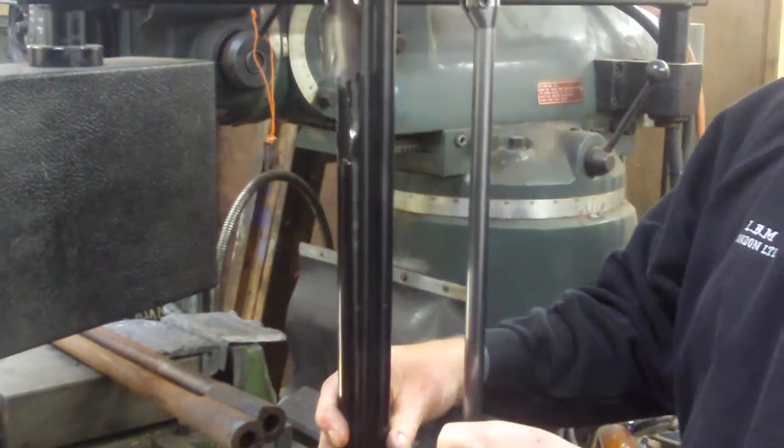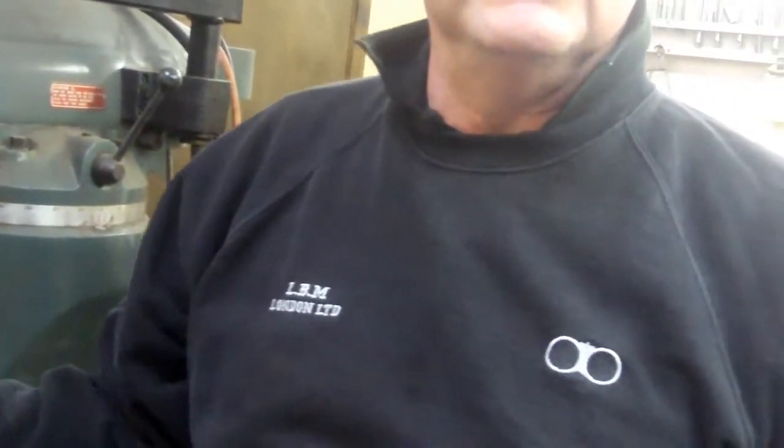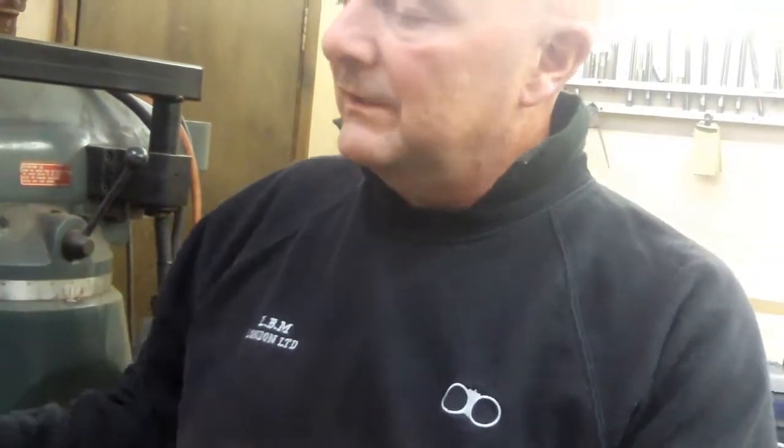Generally a new gun will be made to about 32 thousandths of an inch at the thinnest point. They do go thicker towards the end because it goes over the choked area, which supports that — that's where the shot are restricted, and it throws a further pattern or a tighter pattern. They are thicker around there.